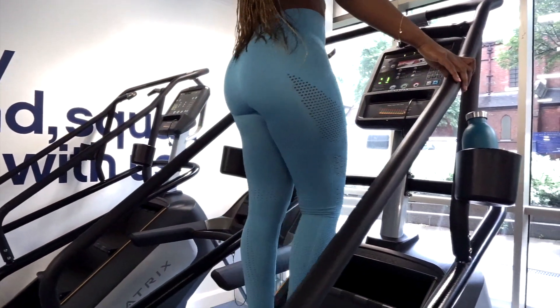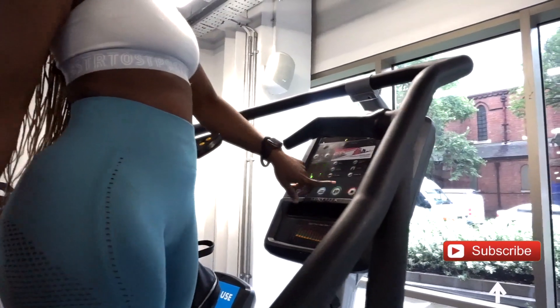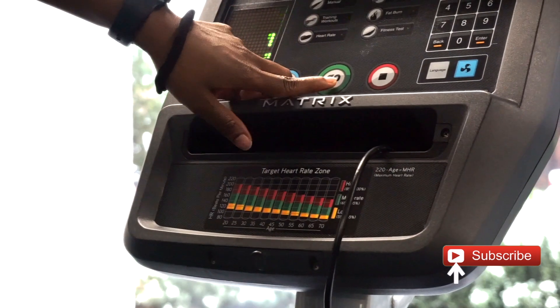Welcome back to my YouTube channel. From the title you can tell that this is a talk-through on how to use the StairMaster machine at the gym and the benefits.